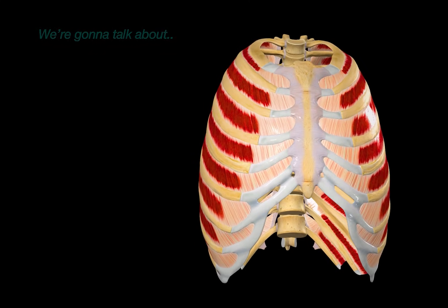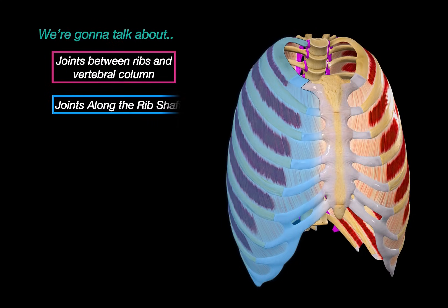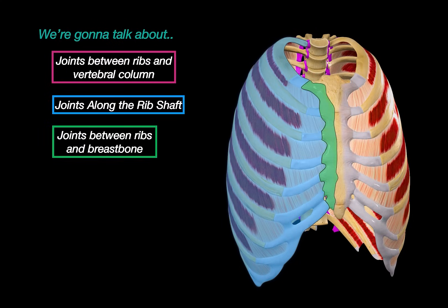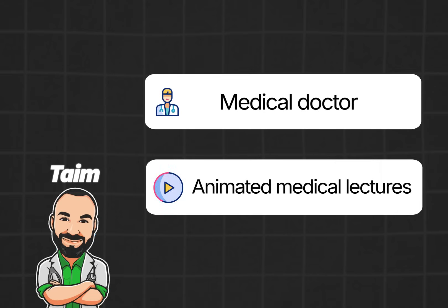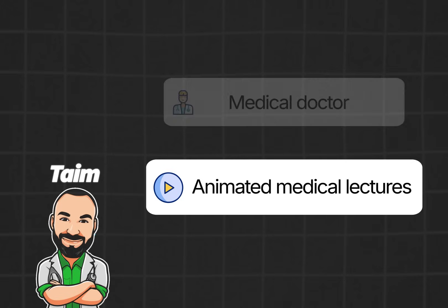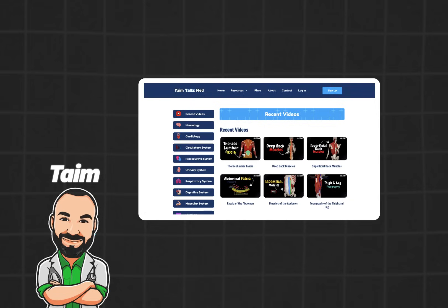We're going to cover them by first looking at the joints between the ribs and the vertebral column, then the joints along the rib shaft, and finally the joints between the ribs and the sternum. My name is Tim, I'm a medical doctor and I make animated medical lectures to make topics in medicine visually easier to understand. Alright, let's get started.